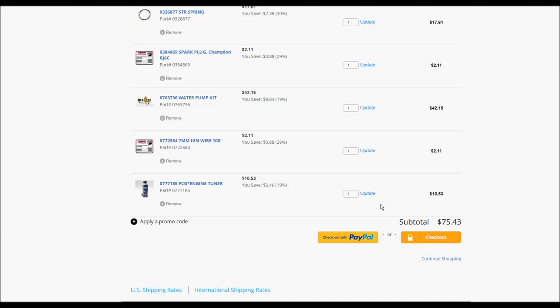I hope you found this video helpful. I'm going to order the parts now, and when they arrive I'll make another video putting it all together and we'll see how it runs. Stay tuned.